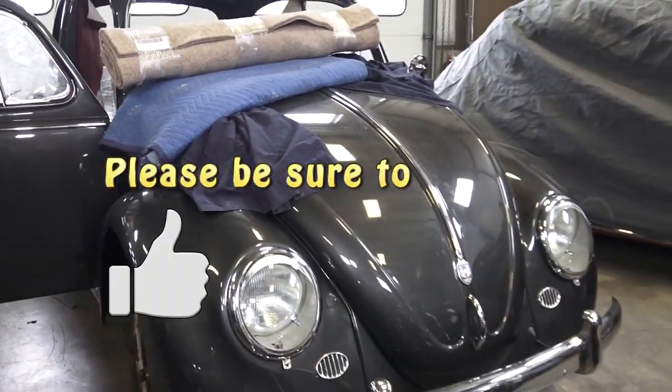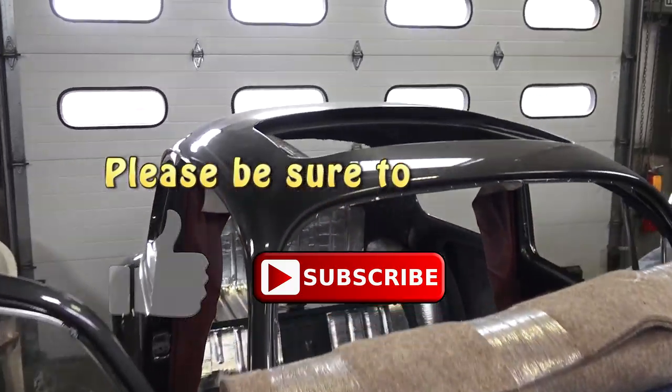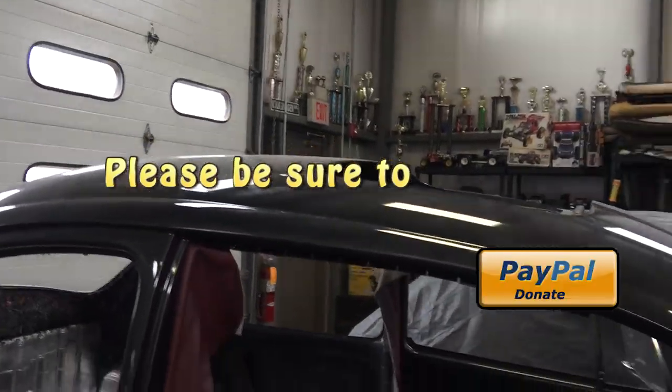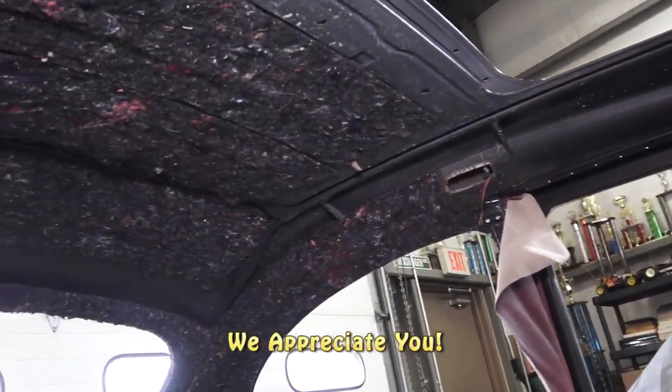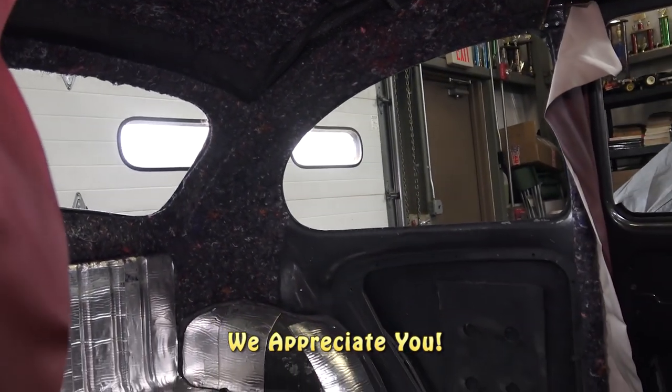Hey guys, Chris again from ClassicBWBugs.com. In this video I want to talk to you about the multi-part series on the metal sunroof headliner installation. This is a 1966 Beetle that we're doing this installation on, and you need to follow some of my other headliner videos on how I go about installing the general part of the headliner.